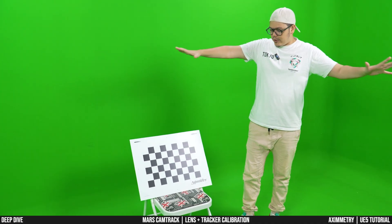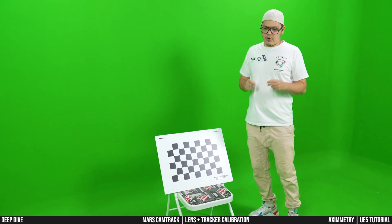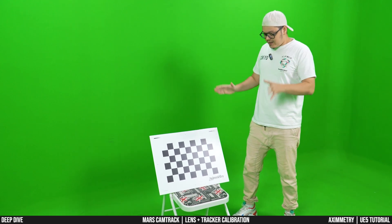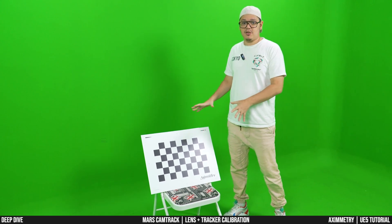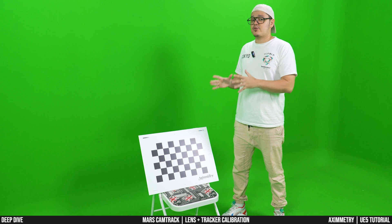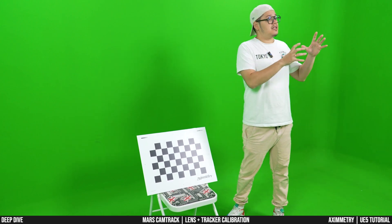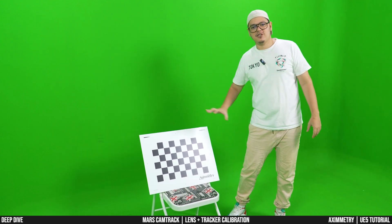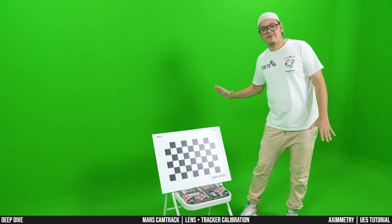Make sure the area around your board is clear, because you're going to be moving all around the board — no hard cases or anything lying around. Also, once you start the calibration process, do not, under any circumstances, move the board from its original position. Once it starts, do not even touch it, because it will screw up your calibration and you'll need to start over. Also, make sure there aren't any light spots or high reflections on the board — set your camera ISO and move the lights around so that everything is sort of flat.